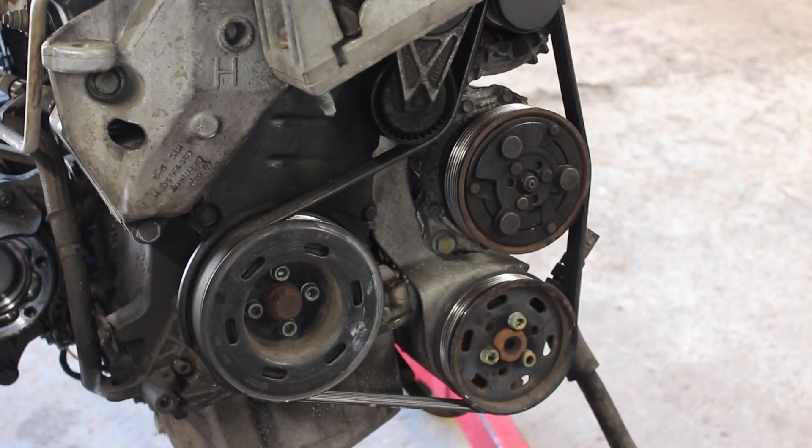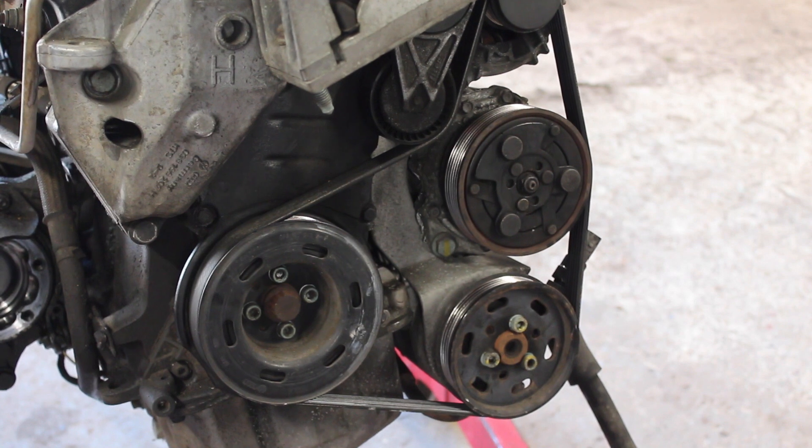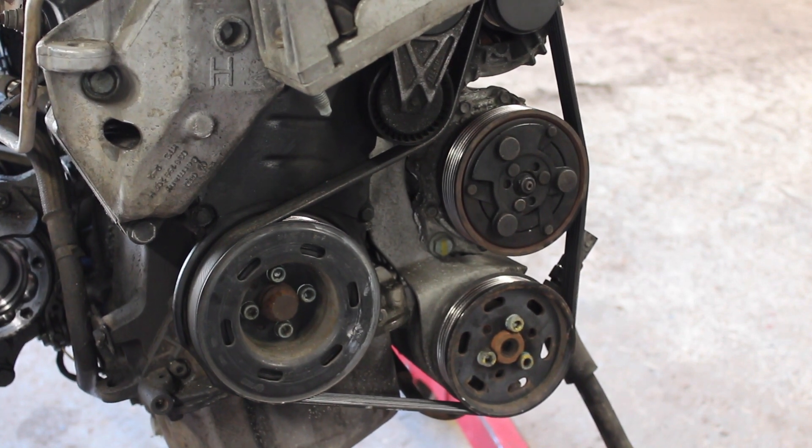I haven't checked, but I don't think the auxiliary belt routing here is correct. There's not enough contact on the AC pulley. Either way, it's cut off.